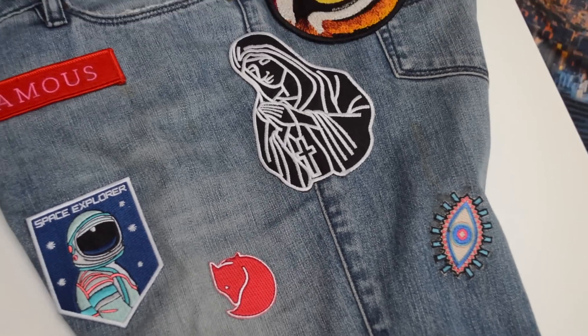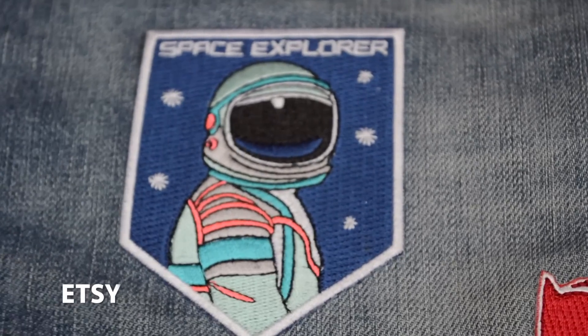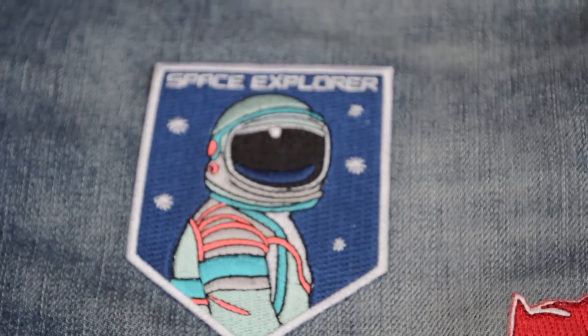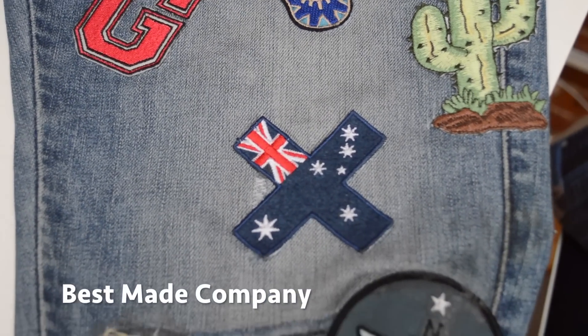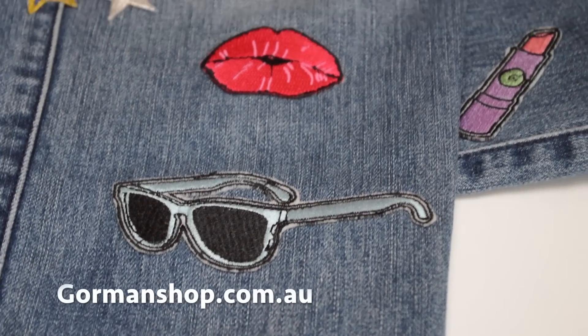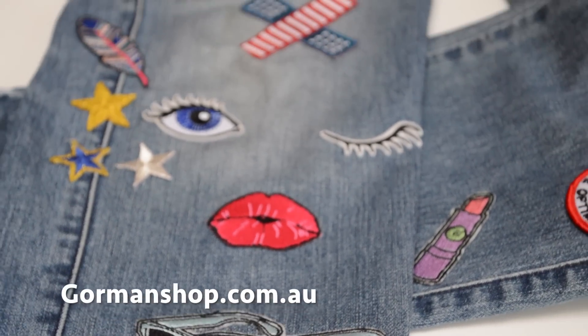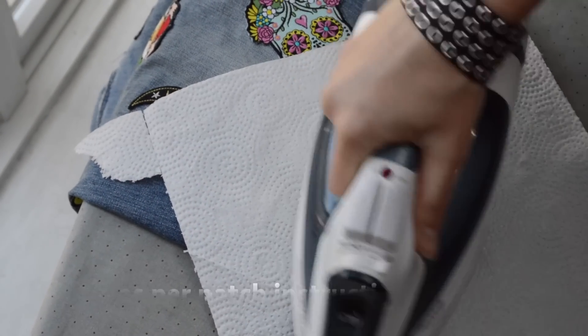Once you've chosen your patches — and I got mine from Etsy, Best Made Company, Gorman, and a weird little closing-down sale around the corner — the next thing you do is figure out placement. I think this is definitely the most important step. Once you've done that, take a picture so you won't forget, and they can all shine on. Then get to the ironing board — and believe me, this takes a while.